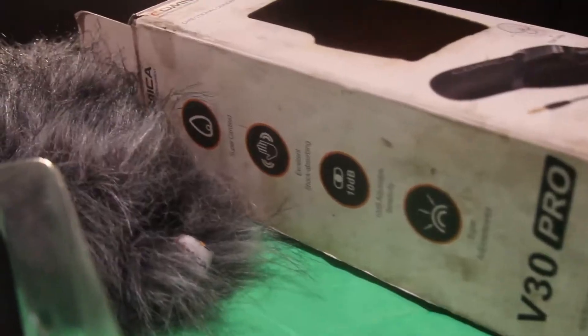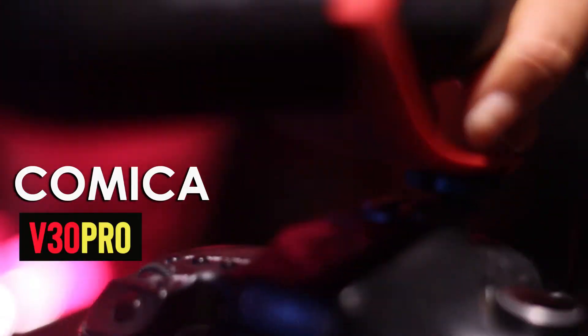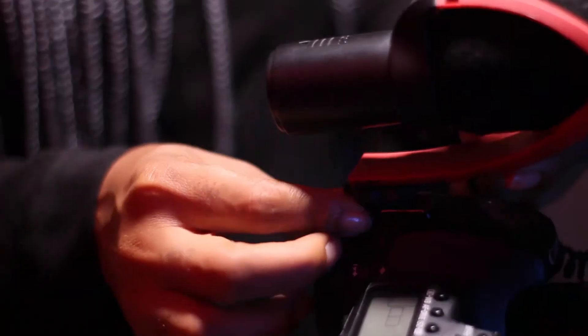Today we'll be reviewing the Comica V30 Pro condenser microphone. It's a shotgun mic. There's an earlier version of this microphone, which is the Comica V30 Lite. We'll be unboxing this and reviewing — see what it does and how it works.